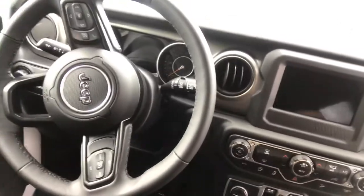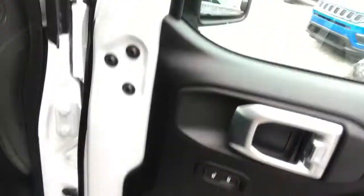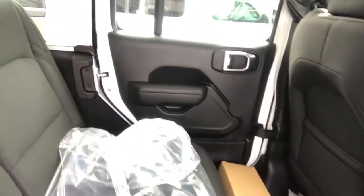Big thick steering wheel, leather wrapped and stitched. Easily removable doors — doors come right off. Good space in the back seat.